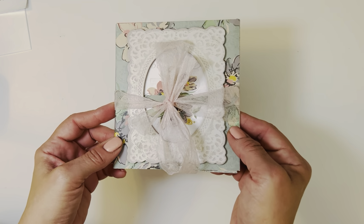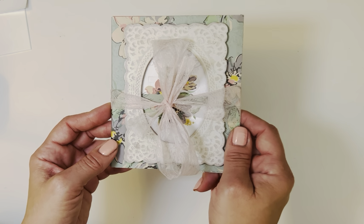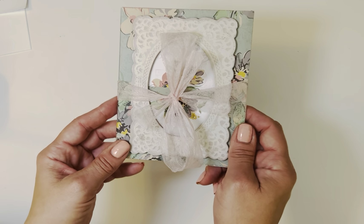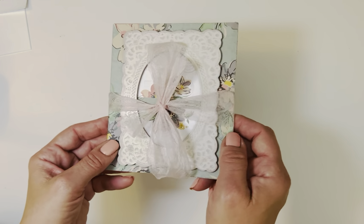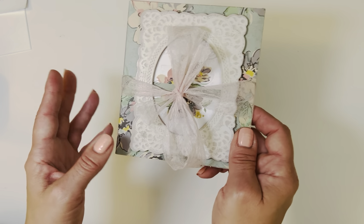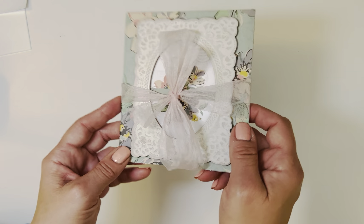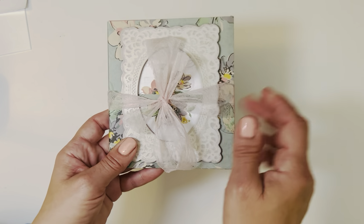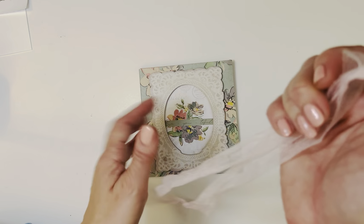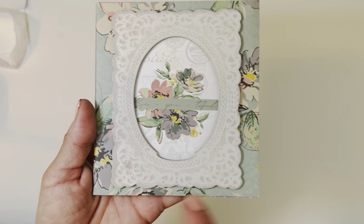Hey guys, Ro here and welcome to this video! I'm so excited to share this little project with you. It's a junk journal interactive folio flip book album — or whatever you want to call it. It's really cute and it could be used as an insert to put inside of a junk journal or a standalone album. I just covered it with a bow with this material and in the front I used the Tim Holtz frame.